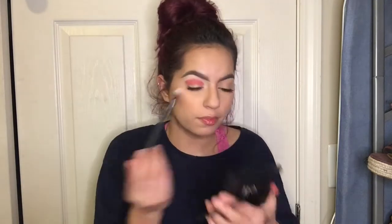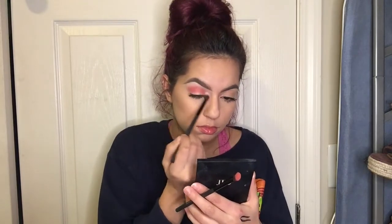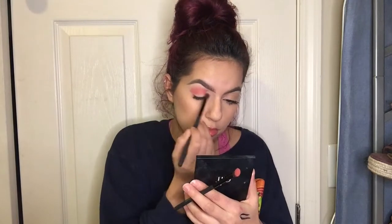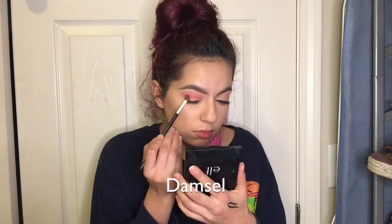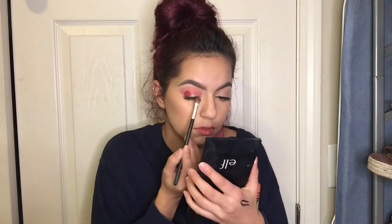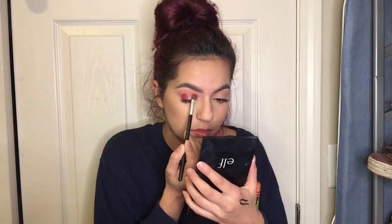Now I'm gonna go ahead and take a blending brush and blend this eyeshadow together to get a flawless blended look. Then I'm gonna take this other really pretty shade and apply it on the outer corner of my eye using dabbing motions, then pick up the same shade and put it in the inner corner of my eye — I am trying to achieve a halo eye effect.